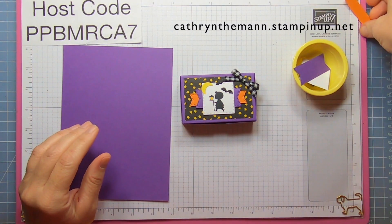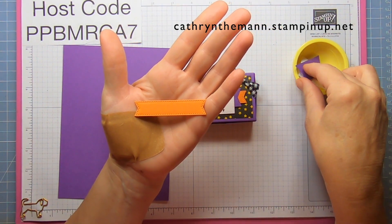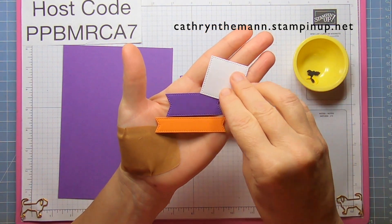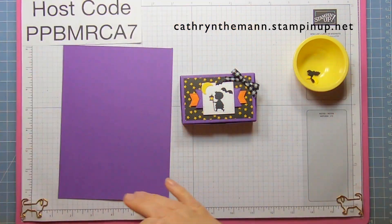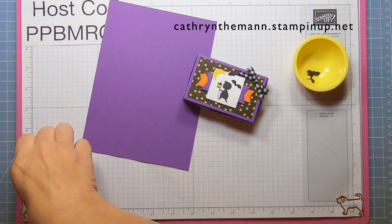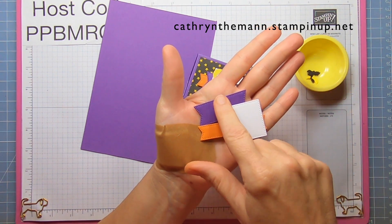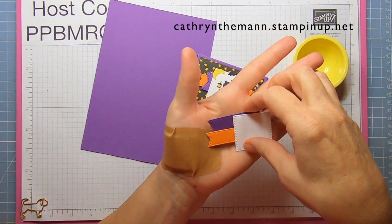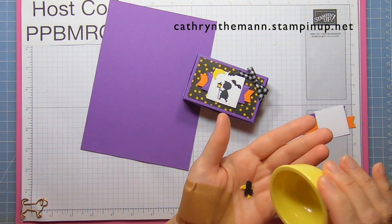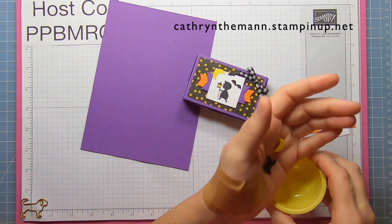All these measurements will be on my blog. I cut this die from the Stylist Shapes dies along with this one and the square — the square is approximately one and a half inches. If you don't have the Stylist Shapes dies, you can just use strips and a one and a half inch square. We also need some small Bats in Basic Black and a Moon from Daffodil Delight.